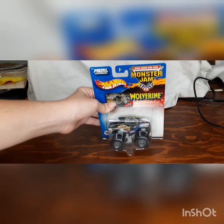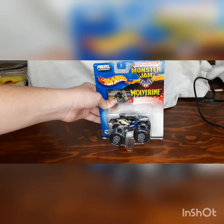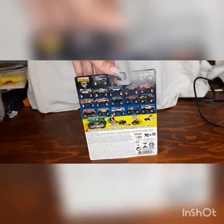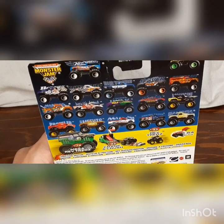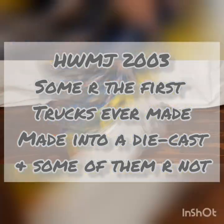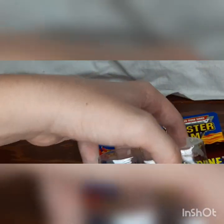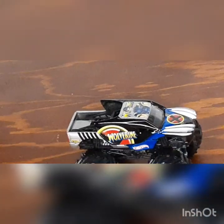Three, two, one. I gotta be very careful. There we go — get out of that packaging. Here it is! Which is Wolverine 2003. This is the first Wolverine of this truck — small hubs. Take a look at the back and we can see all of the first trucks that were made in the Horus Modjam.